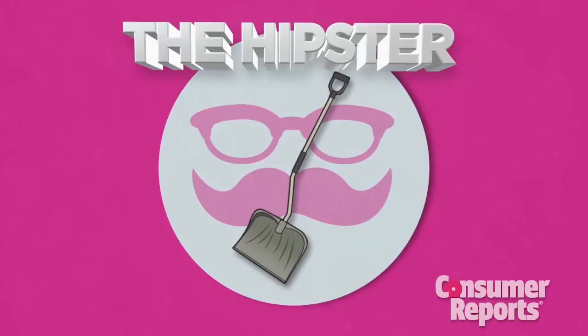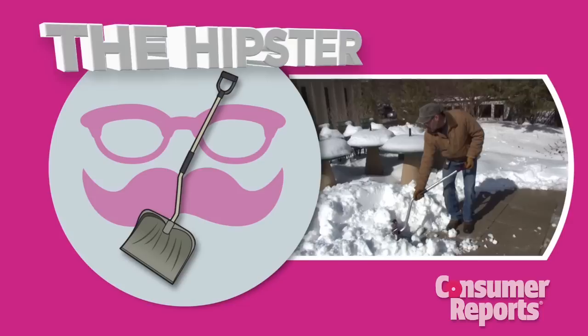The Hipster. Stylish and ergonomic, but not as functional as it looks. The curved or kinked shaft makes for an easier scoop, but a more awkward offload. You'll need strong wrists.